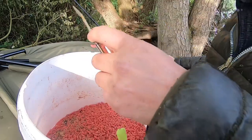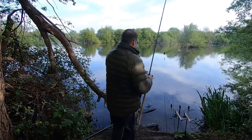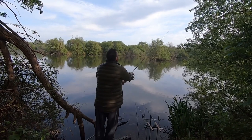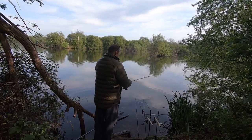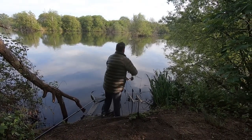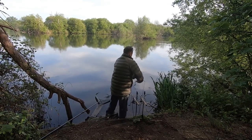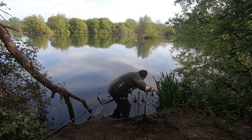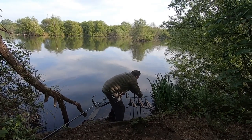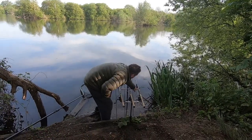And there you have it. The rod is already clipped up to the distance and now it's just cast in. Make sure you sink your line - this is important. Take out a bit of slack and we're set.